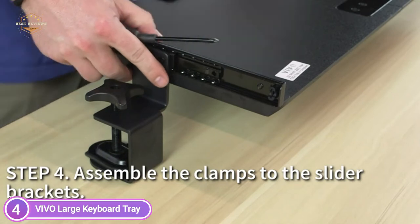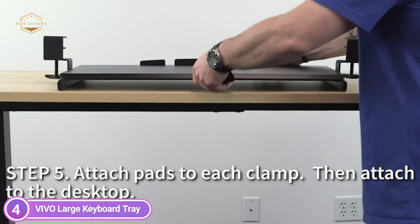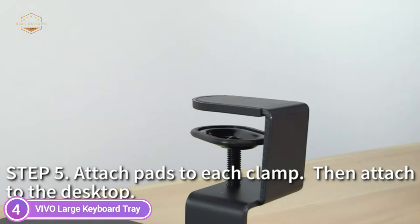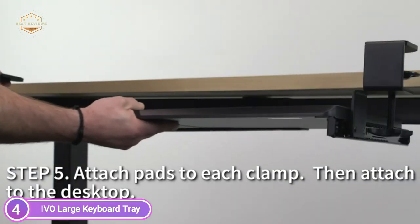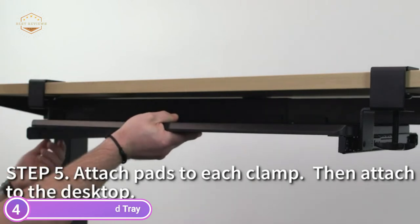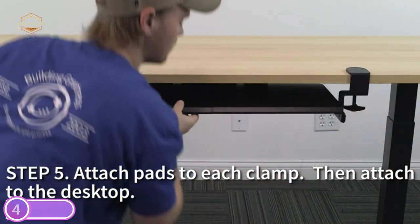Before purchasing, please make sure that your desk surface does not exceed a thickness of 1.25 inches. It is easy to slide the tray in and out and enjoy ergonomic typing angles that reduce tension on your wrists and shoulders. The tray extends to a maximum of 8.5 inches away from your desk's edge. The necessary hardware and instructions are included for assembly, and attaching your tray to the desk is a straightforward procedure using the adjustable clamps.